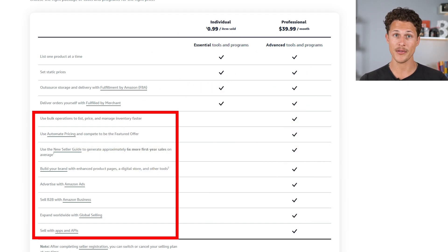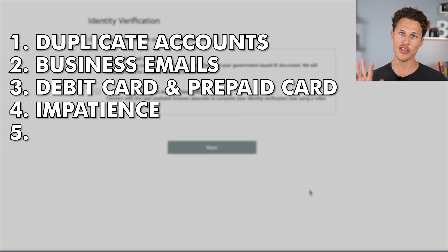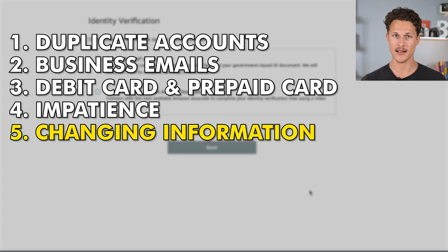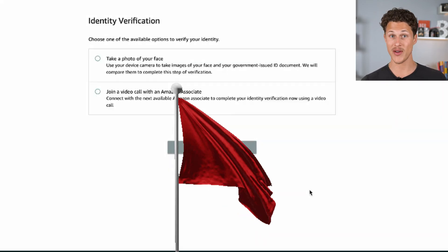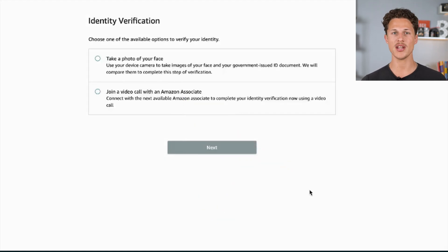There are a bunch of other things you'll get with the professional selling account that you just don't get with the individual seller account. But the fifth most common reason why people get banned from selling on Amazon is that as soon as they get approved, they go in and change the credit card details or bank account details. This is a red flag to Amazon because it assumes you're trying to trick the system. So do not change your credit card or bank account details for at least a couple of months after your account has been approved.